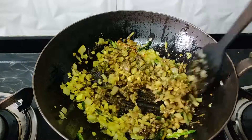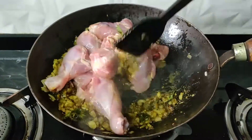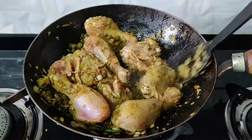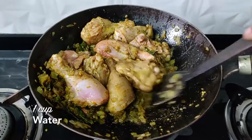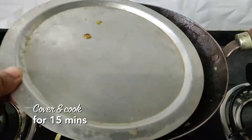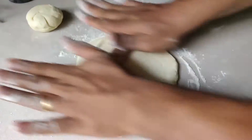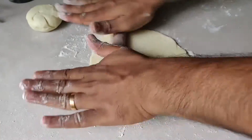Two minutes later, add the chicken and mix it well with all the spices. I'm using chicken with the bone, but you can use boneless as well. Now add a little water, cover it, and cook for at least 15 minutes.